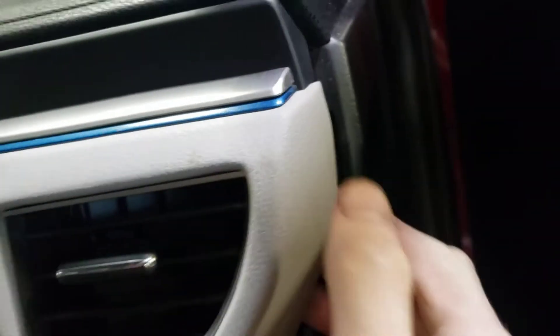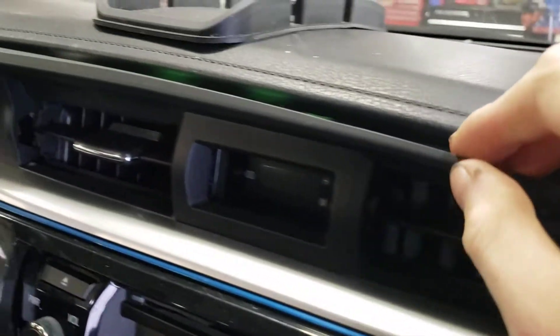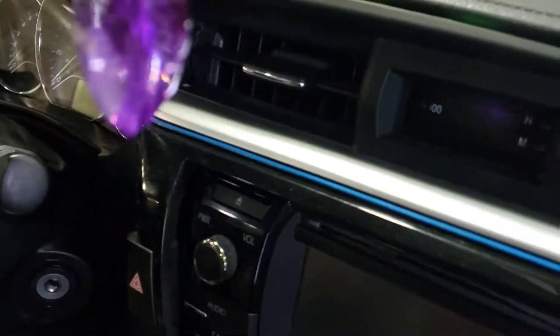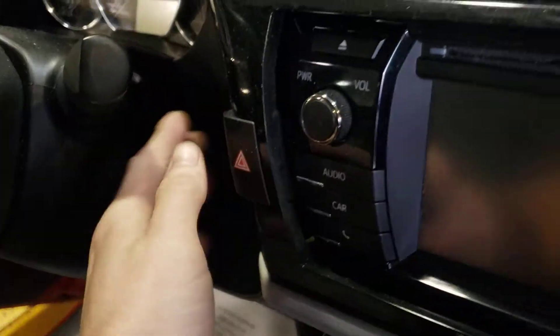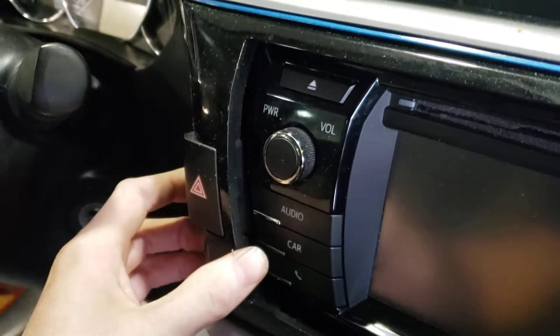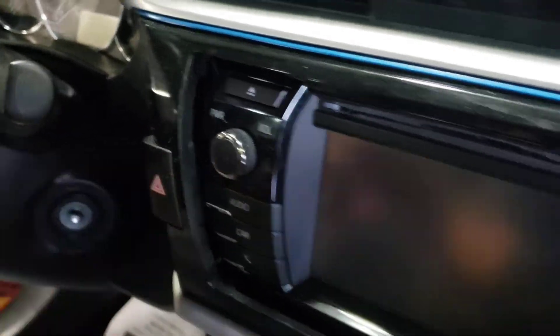What I did here, I grabbed right here and pulled towards me. I dropped the glove box just to be on the safe side, and you just want to pull towards you gently and work your way throughout the whole area. Grab the bottom, pull towards you — it's held in by clips. Now you will have a connector for your hazard switch on there, so you want to be careful not to pull out too far and unplug this.